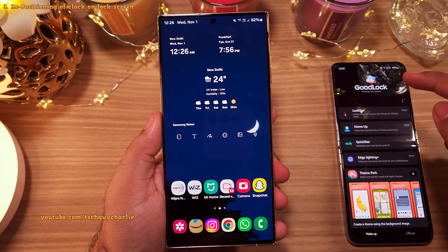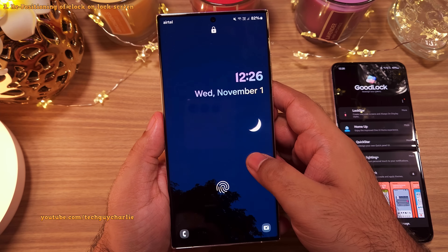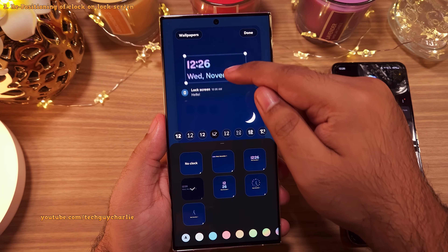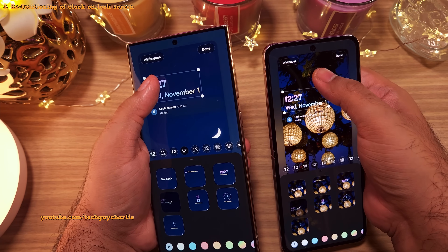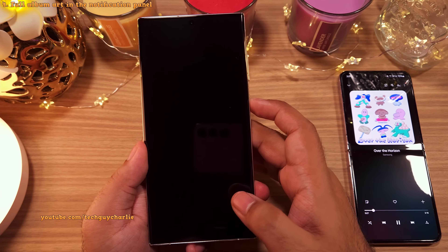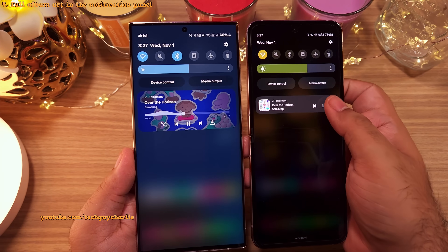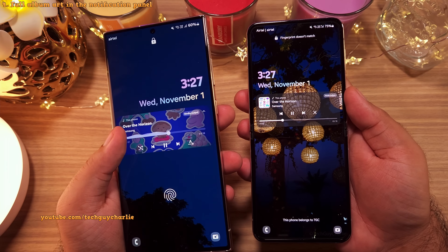Another feature carried over from Goodlock is the ability to reposition the clock on the lock screen. Long press on the lock screen to enter customization mode, then tap the clock and reposition it wherever you want — something you could not do on One UI 5.1. Also, when you play music, the album art now covers the entire notification of the music player on both the lock screen and the notification panel. Previously there was only a small album art on the left side. And the seek bar animation looks awesome.